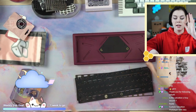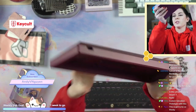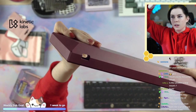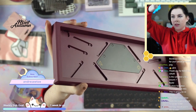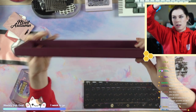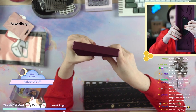This case does require a significant amount of assembly before we get started, it's going to take us a while. But before we get started, I do want to give you guys a look at everything. Here's the USB port cutout, the internals, front side, that side, and the actual back.